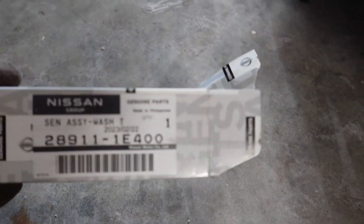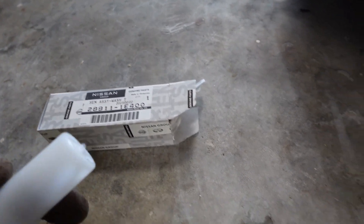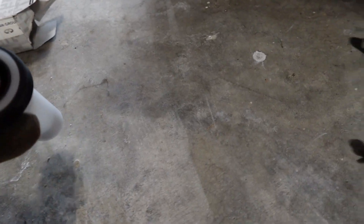Just to get a look at what we're replacing — here is the new part. I ordered it from Nissan, about 30-35 bucks. And this is what we're going to be pulling out. This is the little rubber grommet that keeps it in there, and this is the plug.